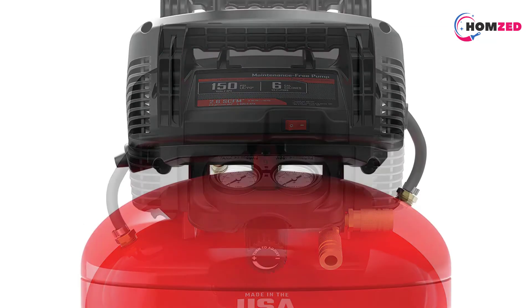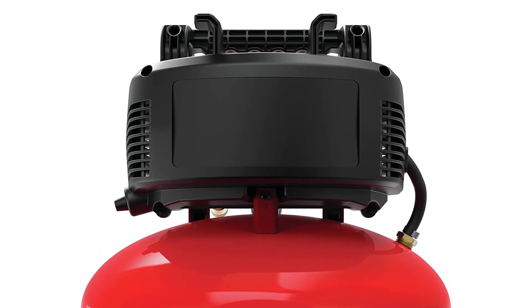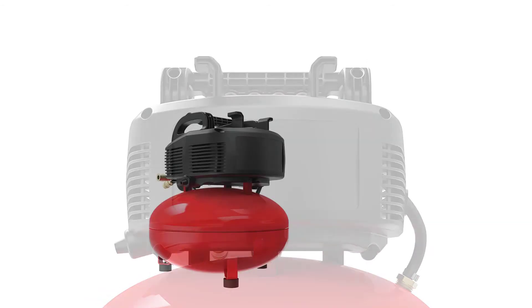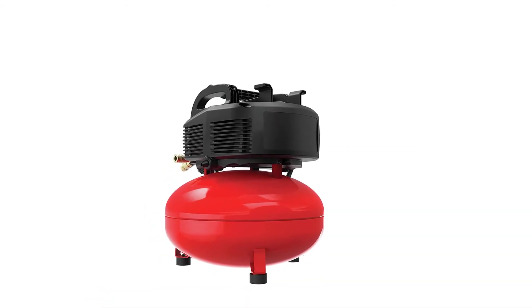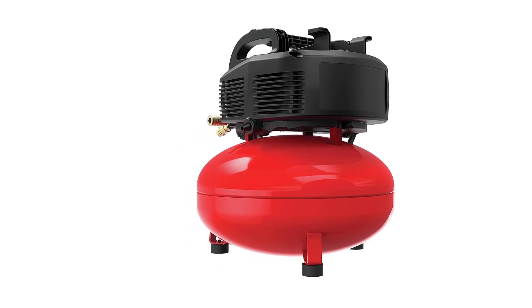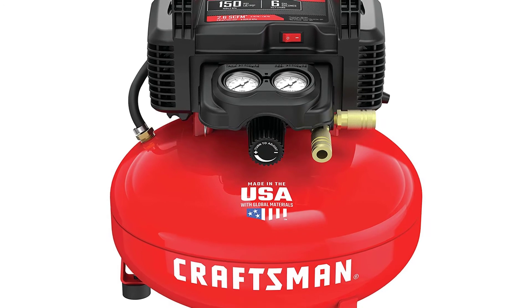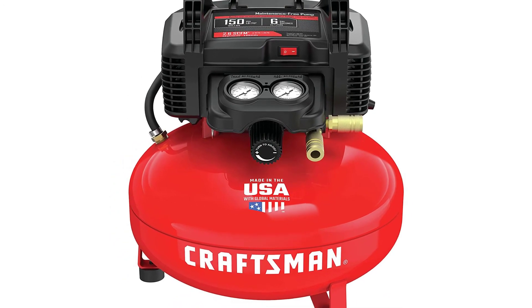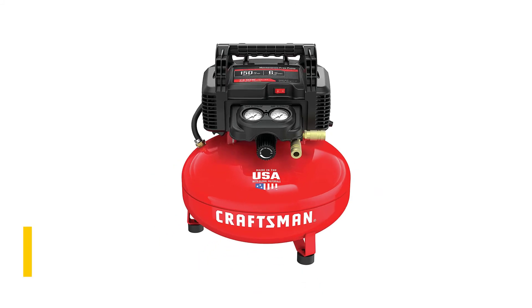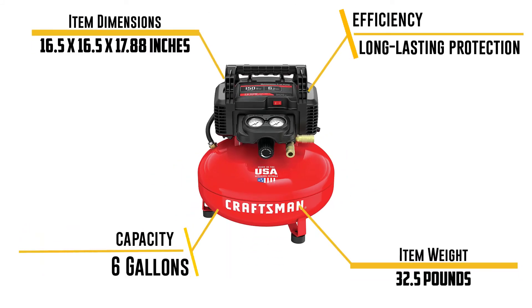This pancake-style unit supports two users at once with its dual coupler. Two pressure gauges provide a clear pressure view, and critical parts are protected by a hard console cover. It is one of the quick starters in cold weather. The six-gallon tank stores enough air for long run times, and at just 30 pounds it is easy to carry. It comes with a one-year warranty for added customer satisfaction.